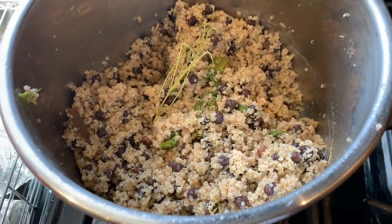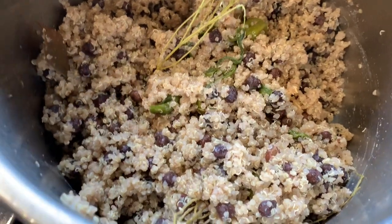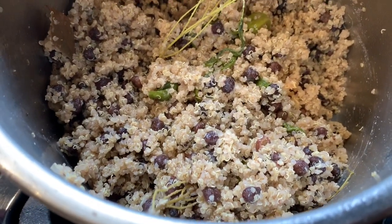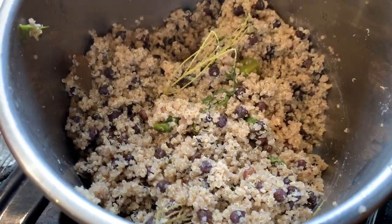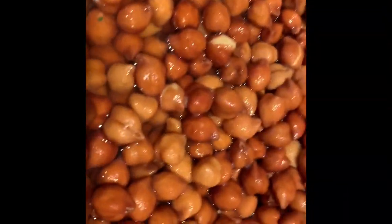Hey kings and queens, we are back and today we are coming with some more electric recipes. Today we're making quinoa and peas — not rice and peas, but quinoa and peas. Instead of using regular peas, we are going to use black chickpeas, also known as calachana.